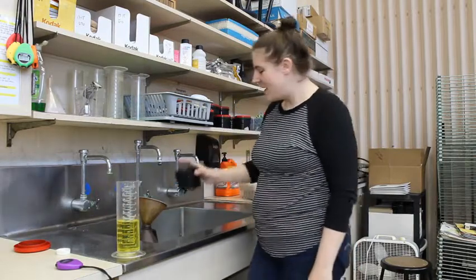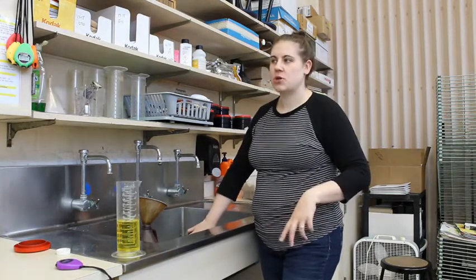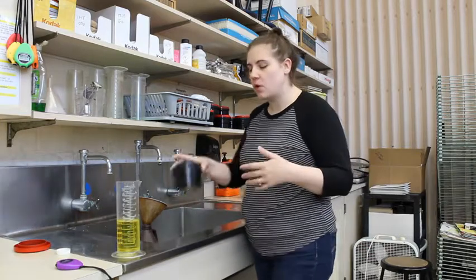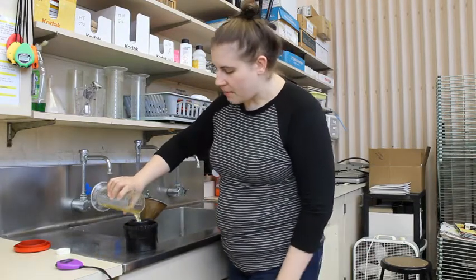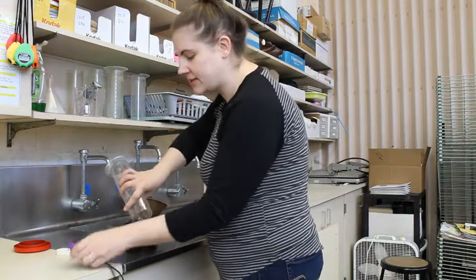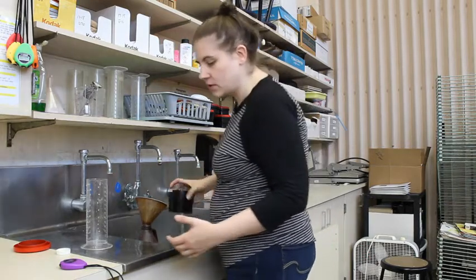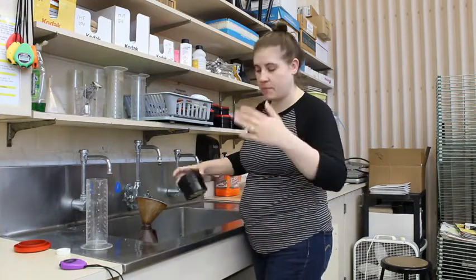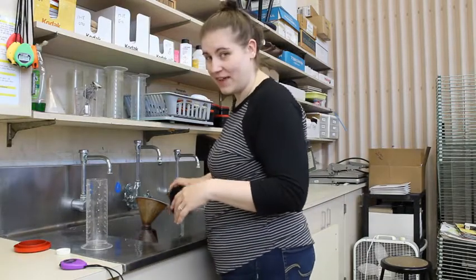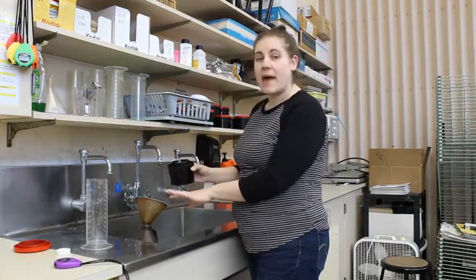We made it to 8 minutes. I'm going to dump the developer down the drain — we only use developer one time to make sure it's working at its full strength. Now I'm going to pour in my stop bath. Stop bath is 30 seconds — you can start a timer or just count to 30 — and it's agitation the entire time. I'm just rolling it back and forth to make sure the stop bath touches every part of the film. Alright, 30 seconds. Stop bath goes back into the bottle — remember, we use it over and over again until the entire bottle turns purple.